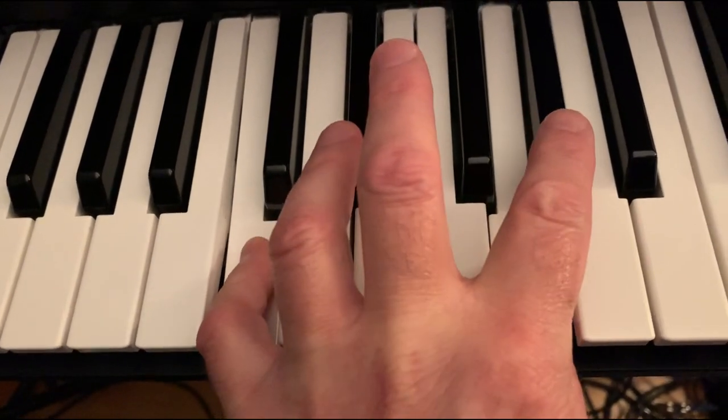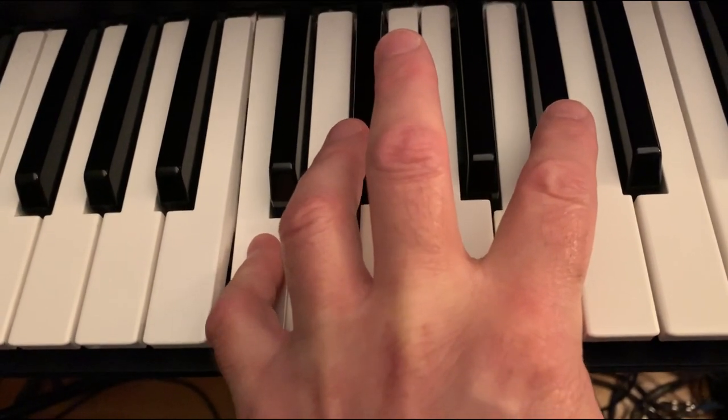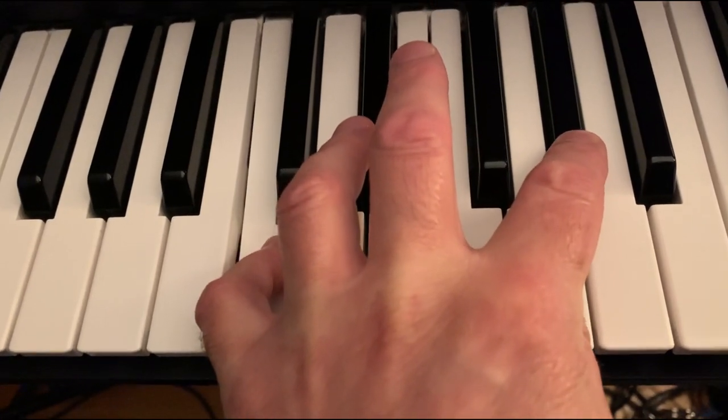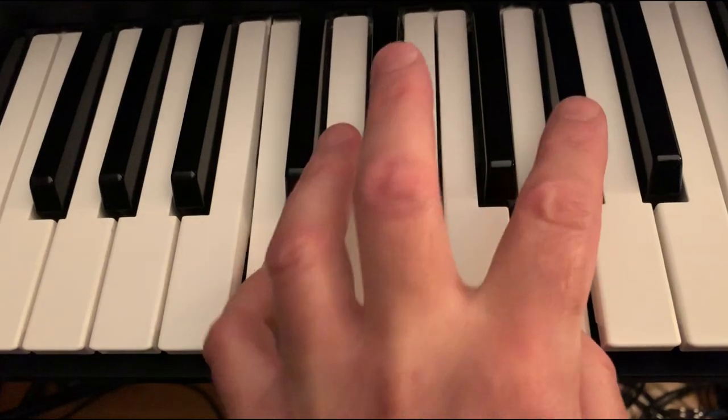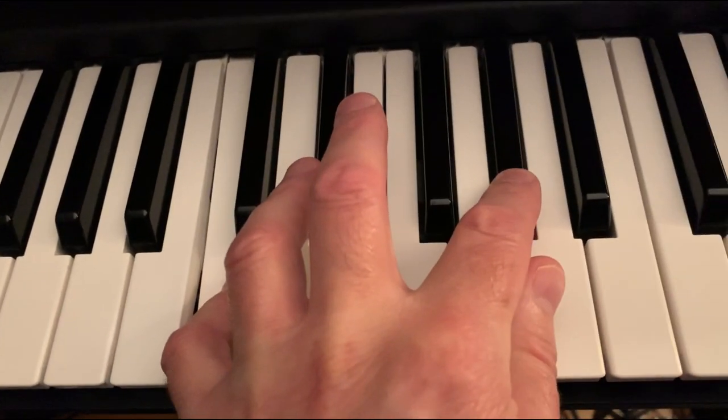C and G, and then we use our second finger to stretch up and go to G sharp with C. We're going back and forth between this and this. That's the basic part.